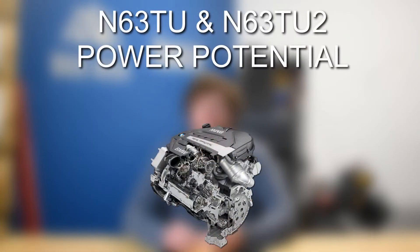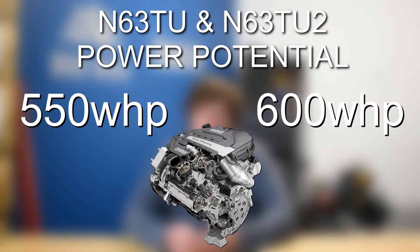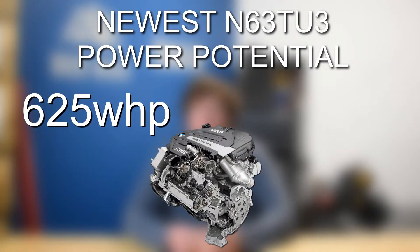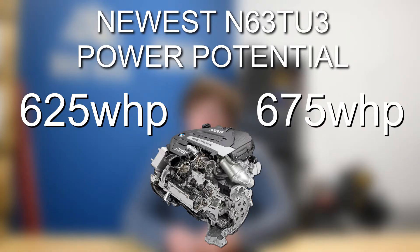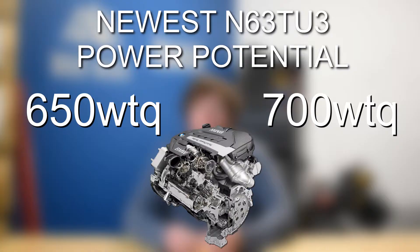Looking at the N63 TU and the N63 TU2, those engines are going to end up at about 550 to 600 wheel horsepower and 600 to 650 wheel torque. And then looking at the newest variant that makes 523 horsepower from the factory, that is going to end up in about the 625 to 675 wheel horsepower ballpark and about 650 to 700 wheel torque. Ultimately, incredible power gains for all of these different N63 variants.